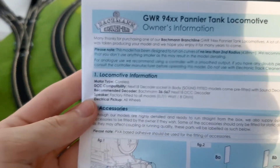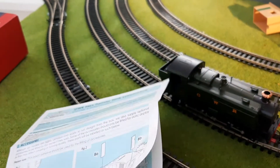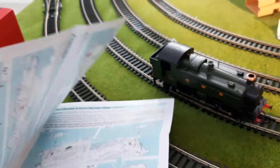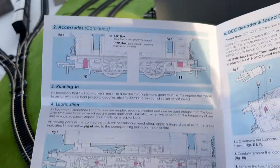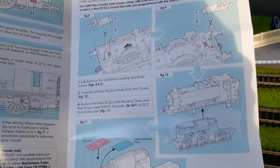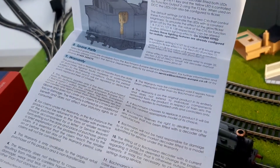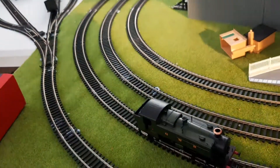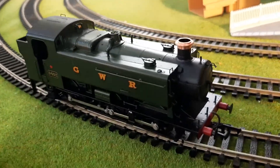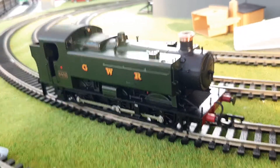Here you can see the other bits and bobs that you may need. Now you can see the motor type — it is coreless, and it's a very good coreless motor. However, I've had to set up a different controller to run this, because I usually use the HM2000 which is a feedback controller, and coreless motors do not work with feedback. So I've got a non-feedback controller to run it on, and it runs absolutely brilliantly as you'll see later. You also have the firebox glow, so I'll try and get that on camera if possible. What we're going to do is run through the detail of the 94XX and then run it and give my verdict.